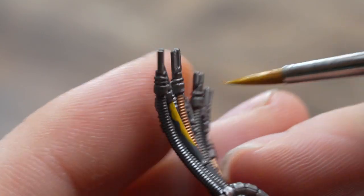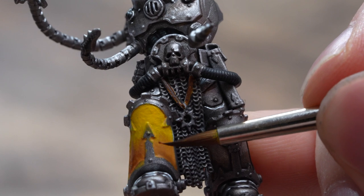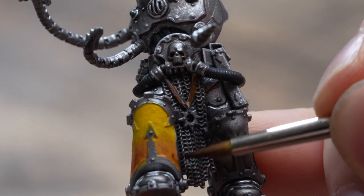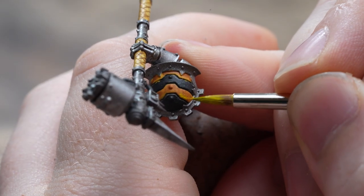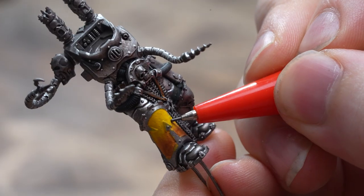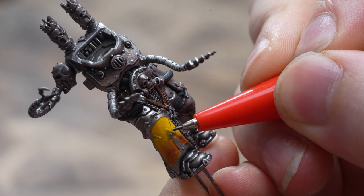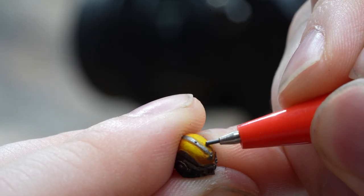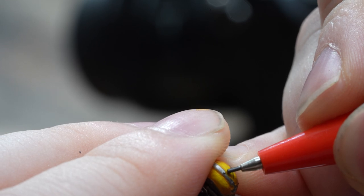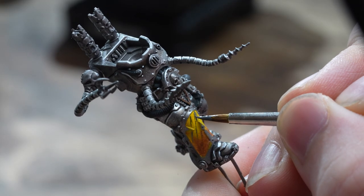Moving on to more mistakes and things I did wrong. Maybe it was the heat, more likely it was just me. For some stupid reason I completely ignored my order of operations and glazed in my transitions on the yellow panels before I painted my black hazard stripes. The version I'd settled on was drawing pencil guidelines onto your yellow paint and then painting in grey and contrast over the top.